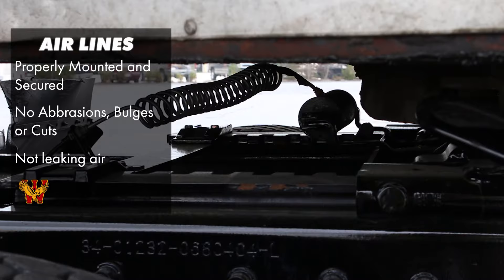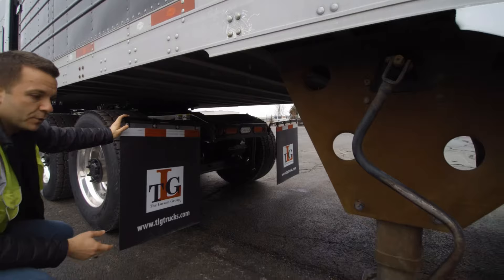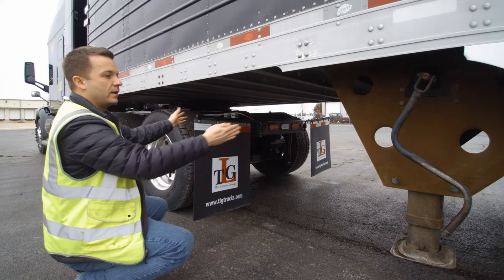To finish off talking about our sliding fifth wheel, we also need to mention the clearance between your mud flap and your landing gear. You need to make sure that there is enough space so that when you make a turn, you're not going to damage your equipment by hitting the landing gear against your mud flaps on the back of your tractor.